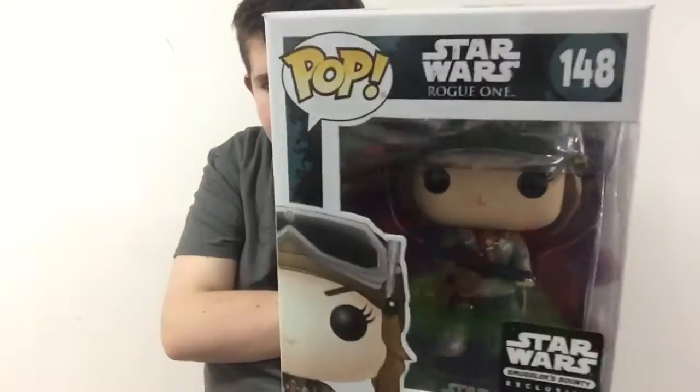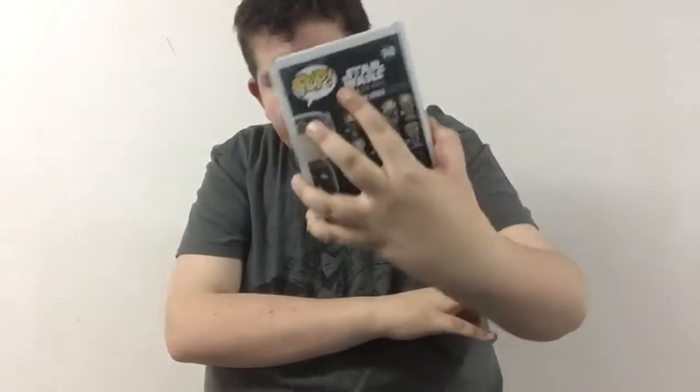I've been debating whether I should sell my Star Wars collection, but I don't know — I'm still waiting on that.